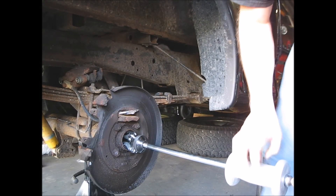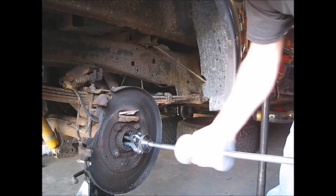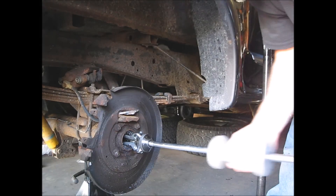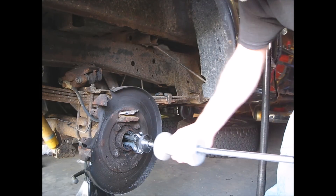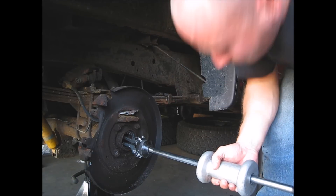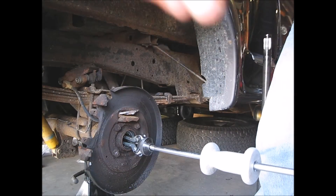We got this puller set up and we're gonna see what we can do here, got it hooked in. We popped them out on one side, so we'll take this off, take them out, and readjust.